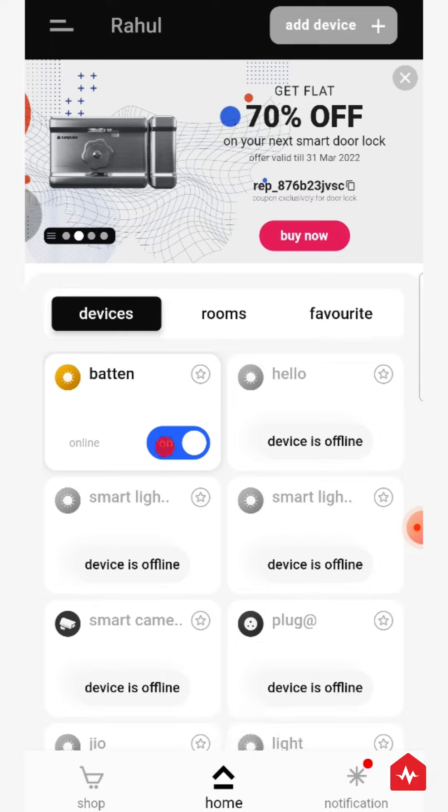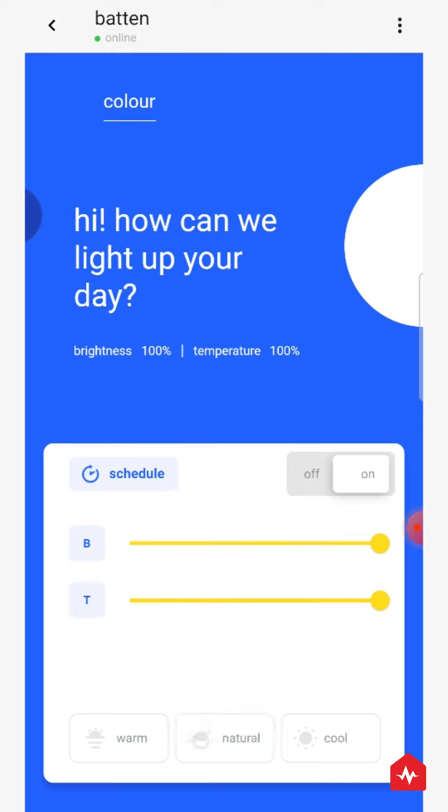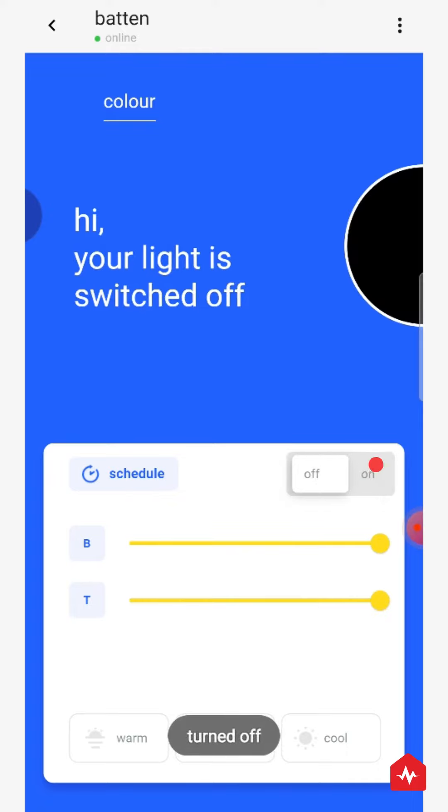On the Zunpulse app, click on the Batten light toggle button to turn it on or off. When you choose Batten light, a screen like this opens. Here, you can turn the light on or off.